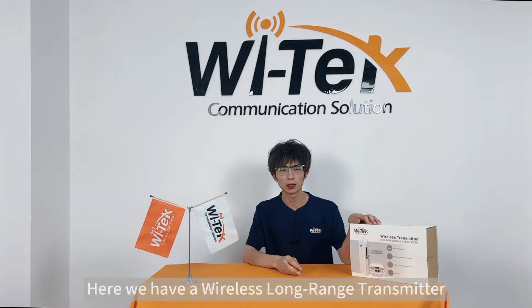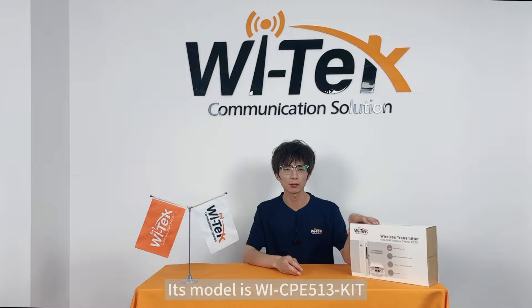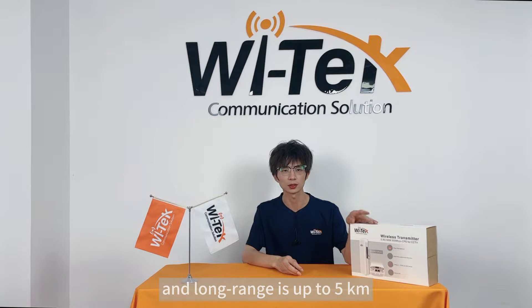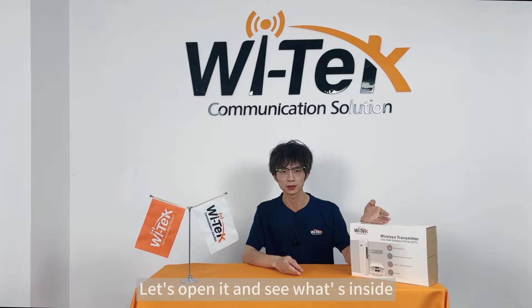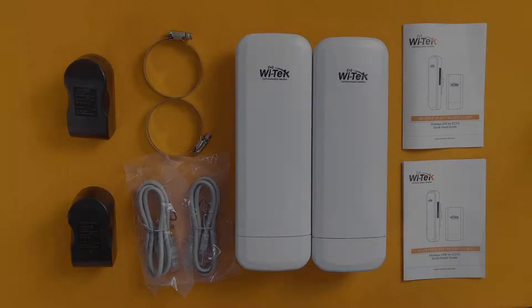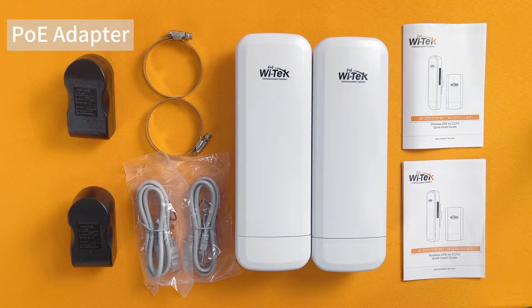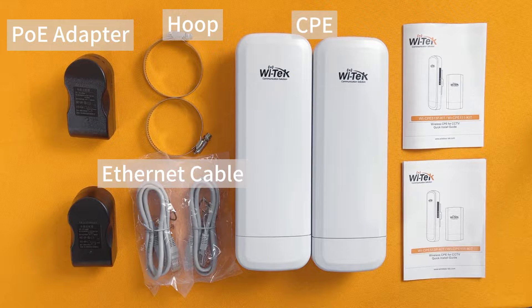Here we have a wireless long-range transmitter. For short, it's called CPE. Its model is Wi-CPE513-Kit. This is an outdoor wireless transmitter with IP65 waterproof. Radio frequency is 5 GHz. Wireless speed is 300 Mbps. And long range is up to 5 km. Let's open it and see what's inside. We can see that all main components are in pairs: PoE adapter, hoop, internet cable, CPE, and QIG.